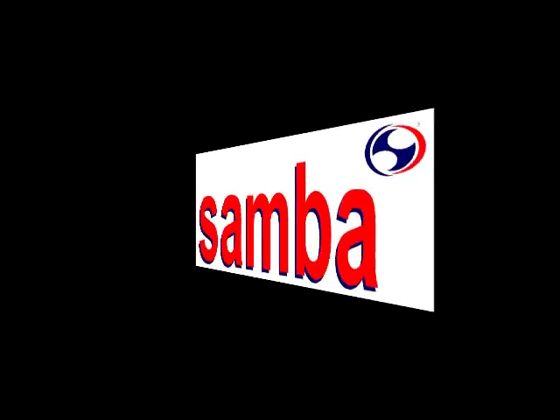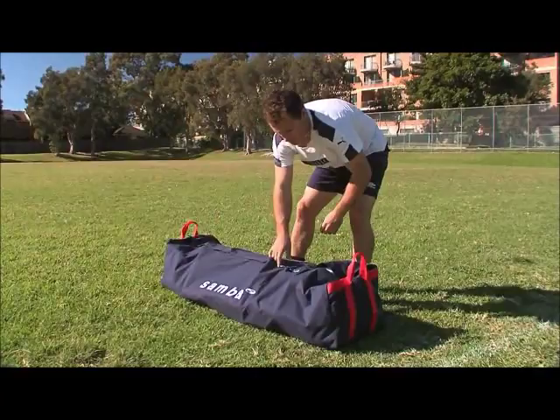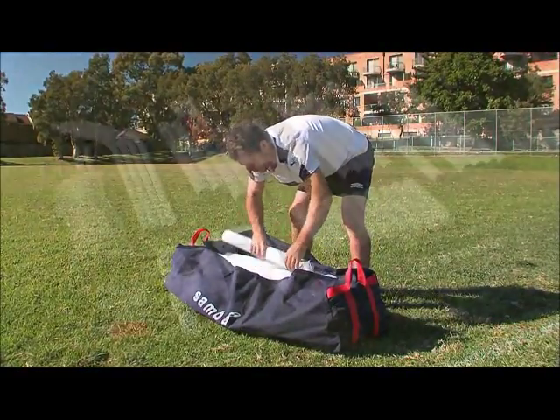Welcome to Samba Sport. This short video will take you through an easy, step-by-step setup of the Samba Portable Match Goal.